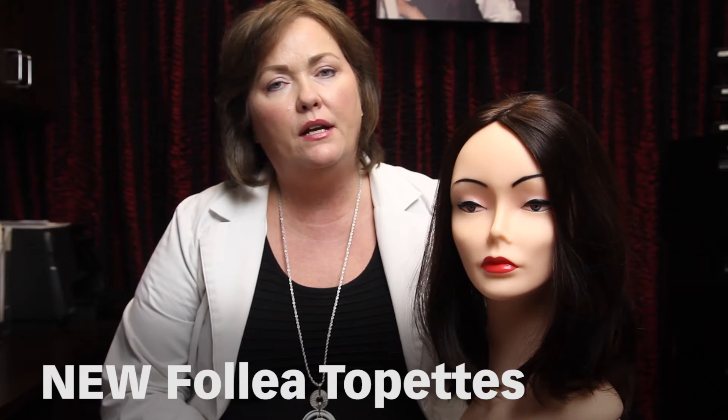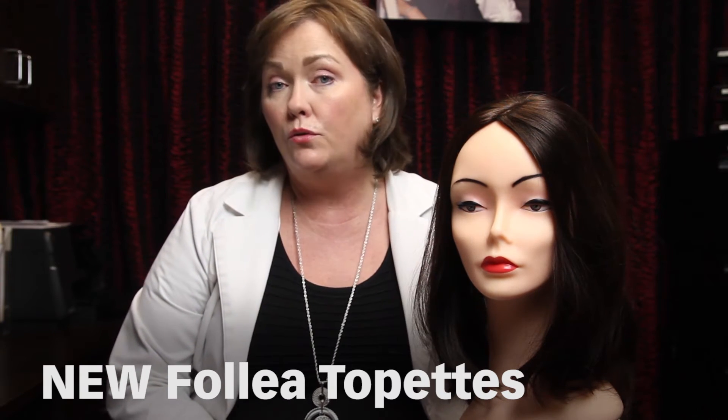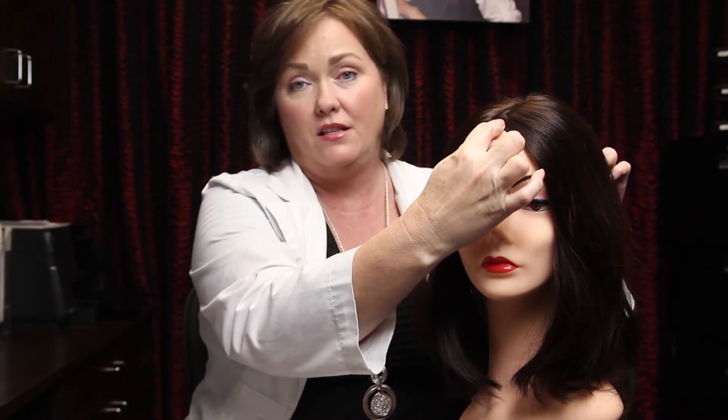Now we're going to introduce the new Folia topettes. They now only have two topettes compared to three previously — one is called the Chic Topette, which is what we have here, and the other is called the Style. Both topettes are six inches wide by six and a half inches long. The Chic Topette has the premium European hair with the cuticle intact, while the Style Topette has the processed European hair. Each topette comes in varying lengths.